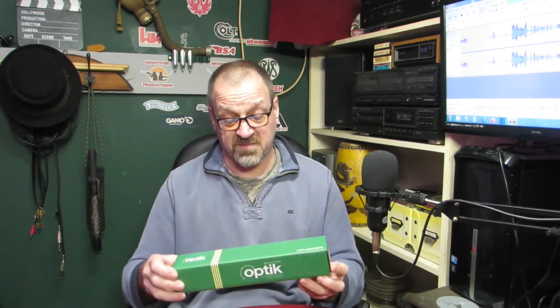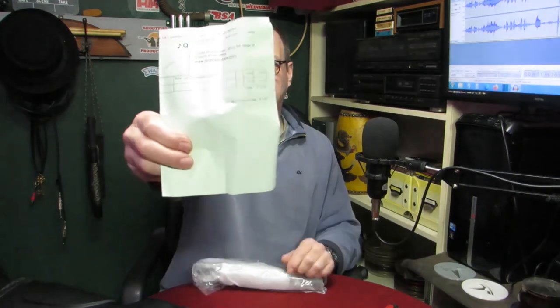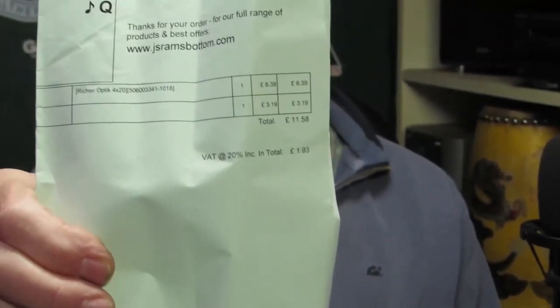Right, so this is the 12-quid scope — that's a Richter optic. I have got a 4x32 zoom one which I had on my other rifle which has actually gone wrong as well. Let's have a quick look at it, stick it on the rifle, take it for a shoot and see if we can get it zeroed. Is it any good for 12 quid? I'll show you — £11.98 including delivery from JS Ramsbottom. This box is too well made for a 12 quid scope anyway.